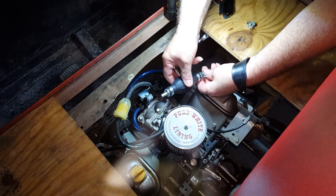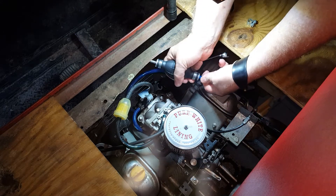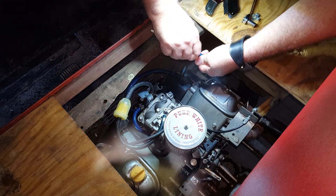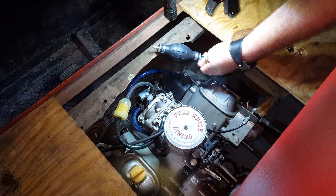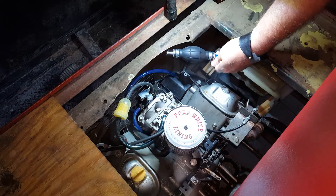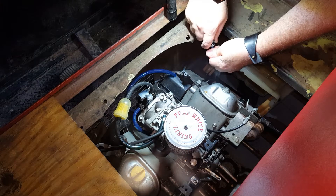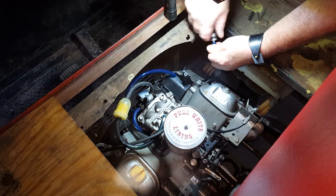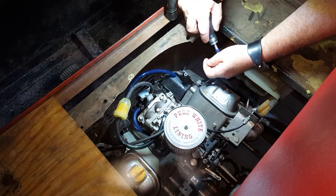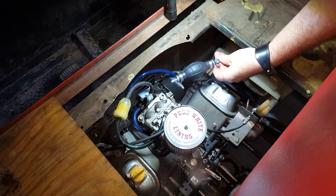Make sure you've got the arrow going the right way — and we do not. There's an arrow on the bulb, so be careful which way you put it towards the carb. This will be sucking instead of blowing.